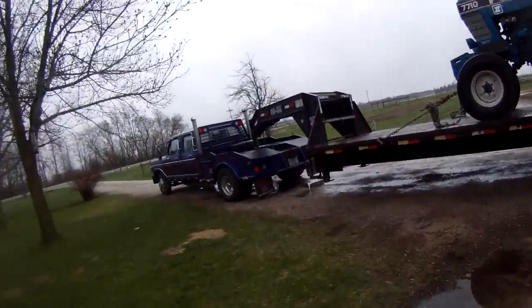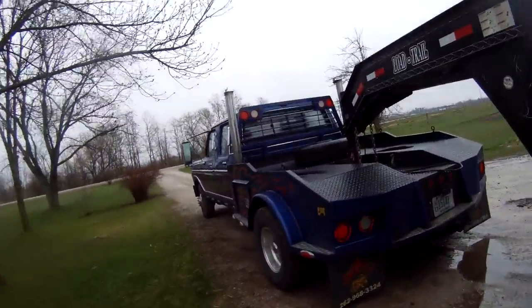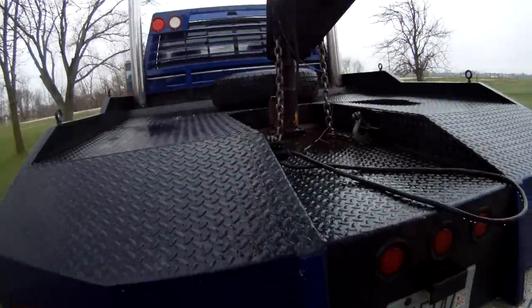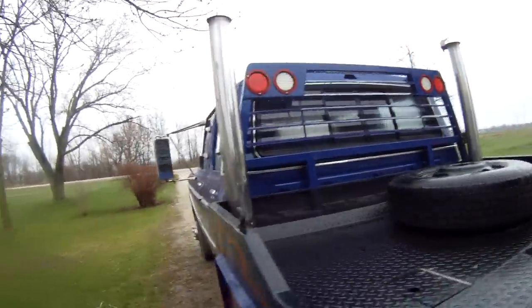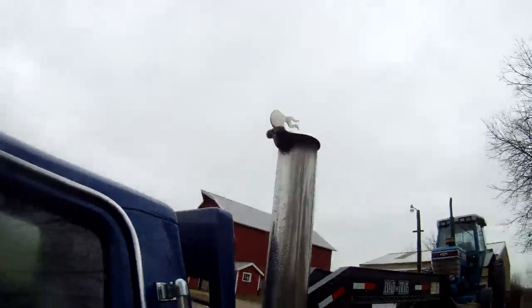I'm going to show you the equipment, slash hay hauler I got. Does business. Got plugs on it, a spare, some stacks, some obnoxious flippers.